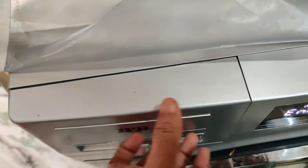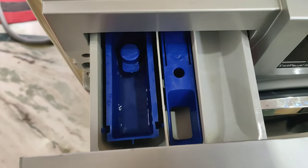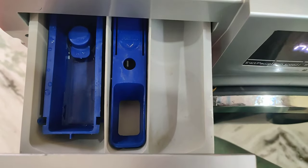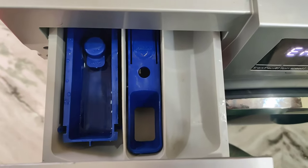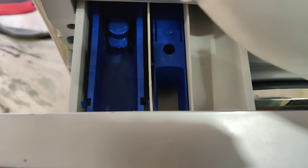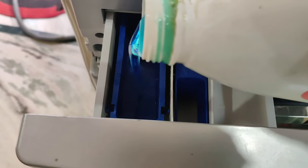We should use the detergent bottle at the top. We use liquid detergent or powder. Now, if we use the washing machine, we'll use the liquid detergent.